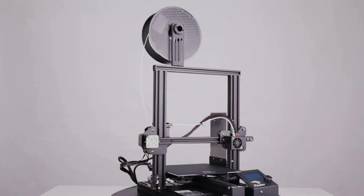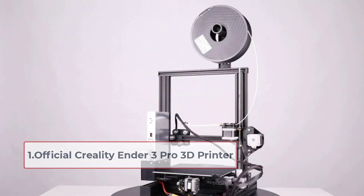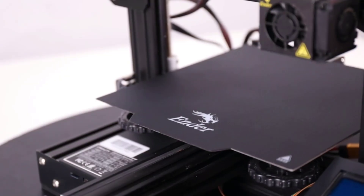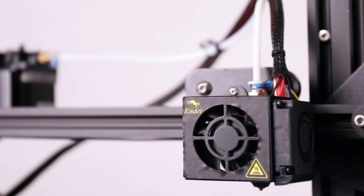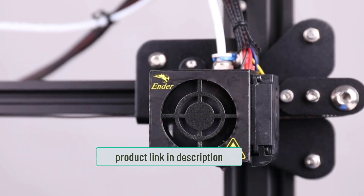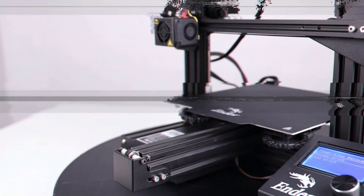Starting at number one: the Official Creality Ender 3 Pro 3D Printer. The removable build surface plate provides all-round protection and ensures consistent temperature throughout the build surface, making it easy to remove printing models after cooling. The Ender 3 Pro comes with a UL-certified power supply, protecting your printer from unexpected power surges and heating the hotbed to 110 degrees Celsius in just five minutes.